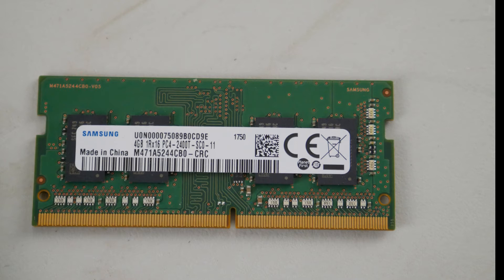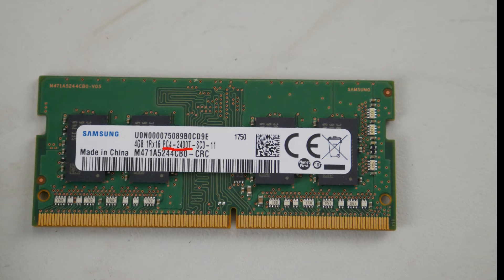But before we move on, if you find the error goes away with one stick out, then you know you have a bad RAM stick and you need to order another one. This is what your RAM stick looks like. You'll need to order RAM in whatever gigabytes you need — the part number you need is something like PC4-2400 or similar.